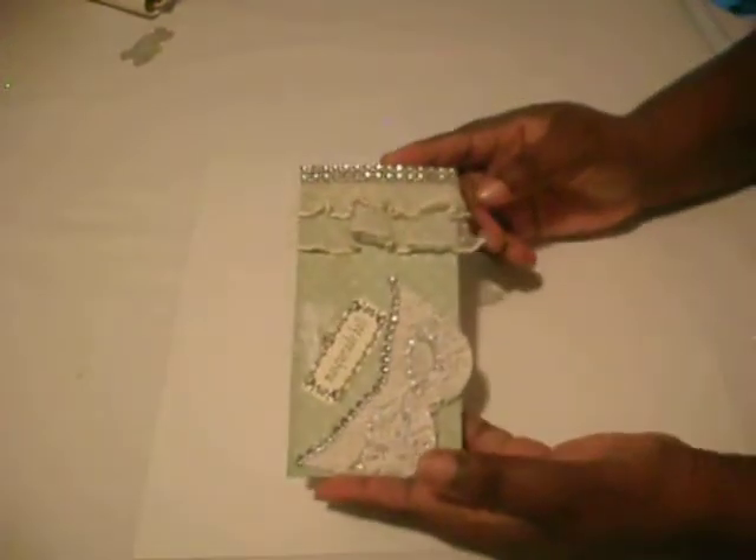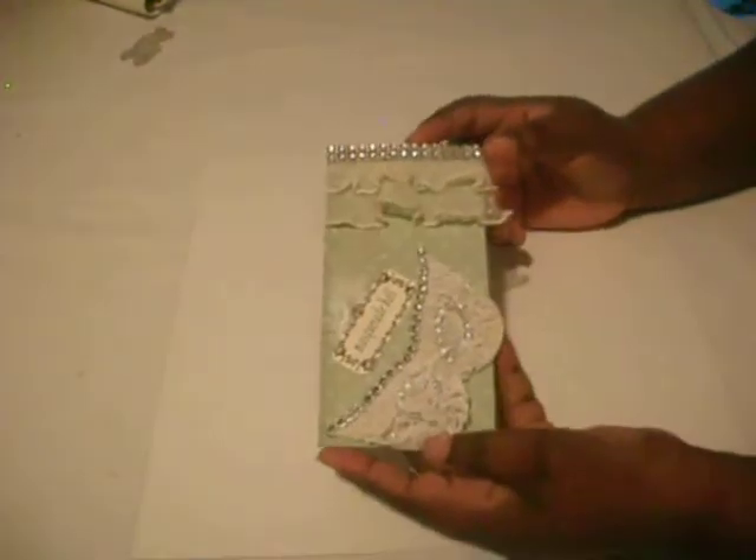Hello guys, welcome back to Delightful Scrapbooking, this is C. Thank you for joining me today. I want to show you a tag swap that I'm in at Many Album Scraps — the link will be down below if you want to check out this site. The theme was a masquerade, so this is what I created.